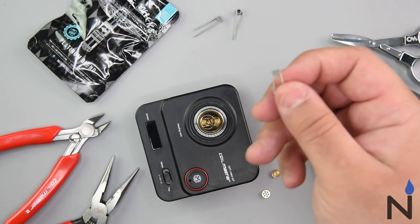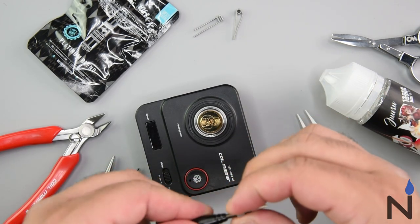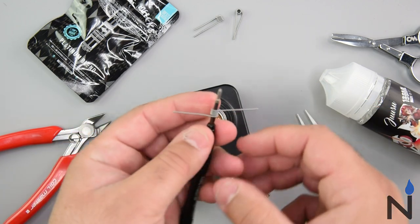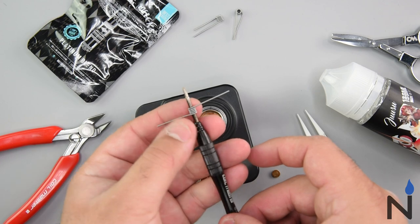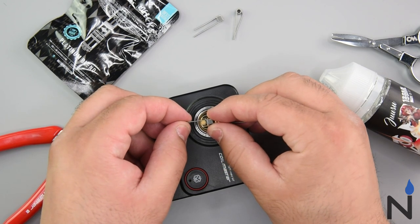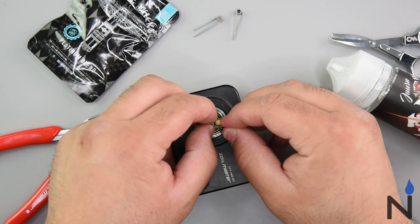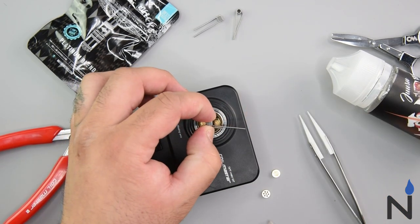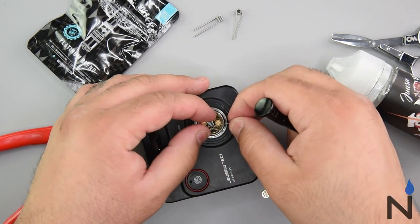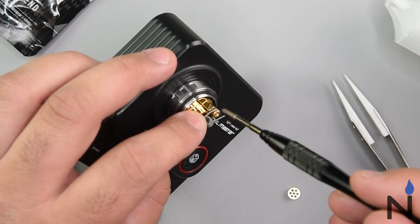I'm going to use a standard round wire pre-built clapping coil. What you want to do is string out the wire — I have it about that length. Go ahead and put this in the middle and wrap it right around that post. Try to get it nice and tight as possible, and tighten it just a bit so that you can go ahead and do the next side right over there. You can see it just wraps right around.